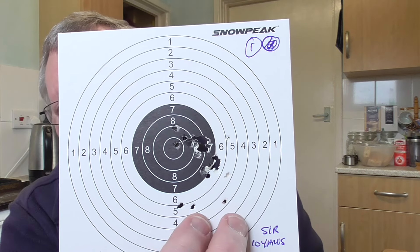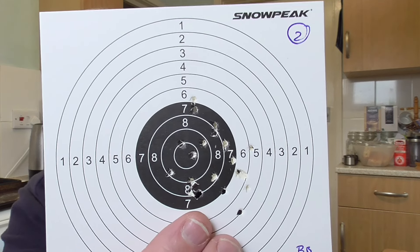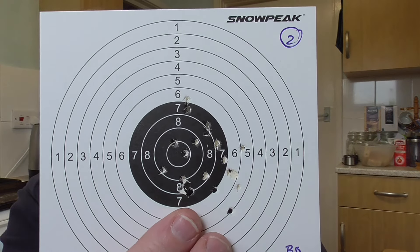Looking at the targets I shot semi-rested at 10 yards with the red dot - the first target was all 21 shots. I had to dial the red dot up across as they started low, then they began to group. The next 21 shots moved around a little bit but were all grouping slightly to the right - probably could do a bit more dialing across. That confirmed with the final group as well. So 63 shots total and it shot them really nicely.